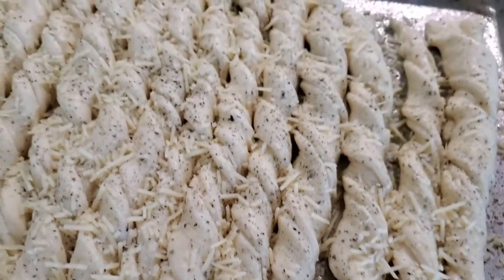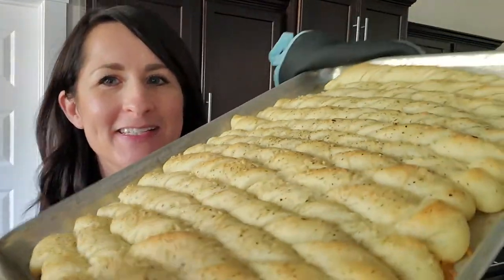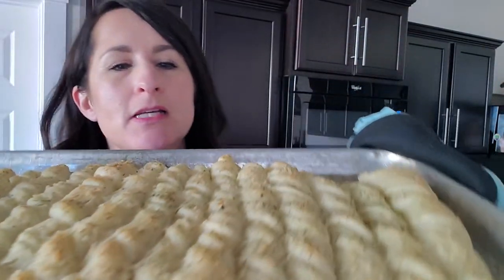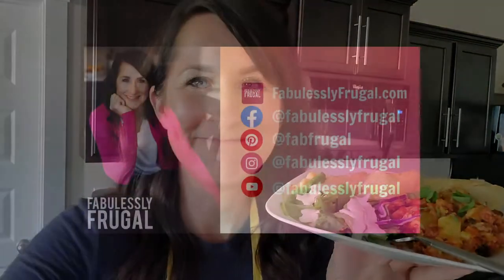Lasagna is resting and I'm about to put these breadsticks in the oven. They need about 15 to 20 minutes and then dinner's on. Take a look at these beauties — they are so good. This was 18 minutes at 375 in my oven. I hope you enjoy it. All the recipes are below, so check those out and I will see you guys next time.